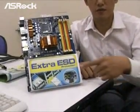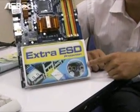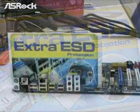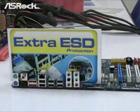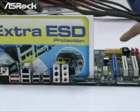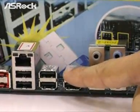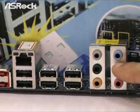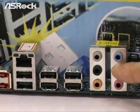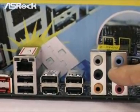Let's check out the next unique feature — the extra ESD protection. This is a hardware design to prevent user operation from causing ESD damage on the motherboard. It gives extra anti-static protection for the I/O panel, connectors, and other components. When we plug in USB devices or audio jacks on the I/O panel, it may sometimes cause ESD damage, and this feature mainly protects against that.